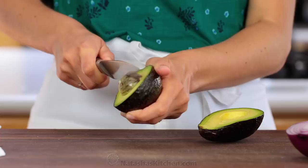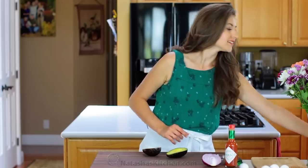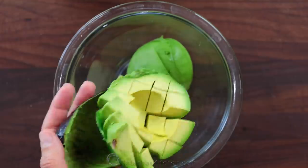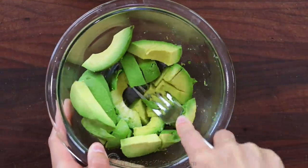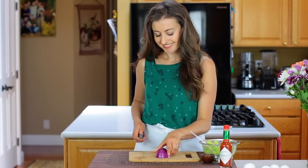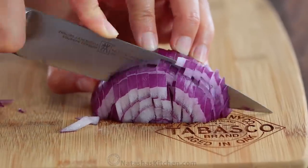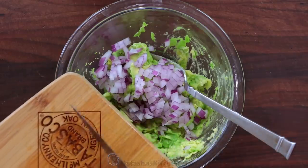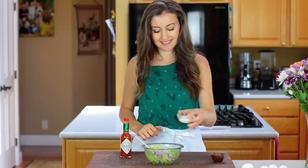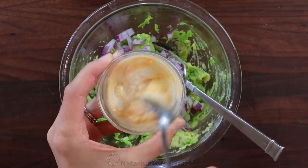We'll start with the spicy guacamole. Peel and pit one ripe avocado, then transfer it to a medium bowl and coarsely mash it with a fork. Finely dice about three tablespoons of red onion and add it to the mixing bowl. Next we're going to make a quick spicy mayo, so give your Tabasco sauce a shake and stir together one tablespoon of mayo with about half a teaspoon of Tabasco sauce and add it to the guacamole.